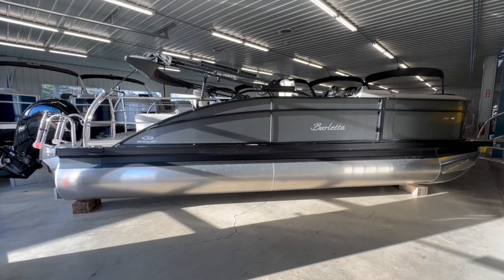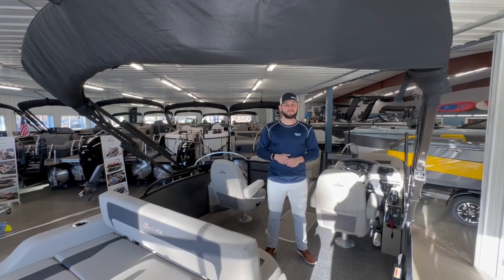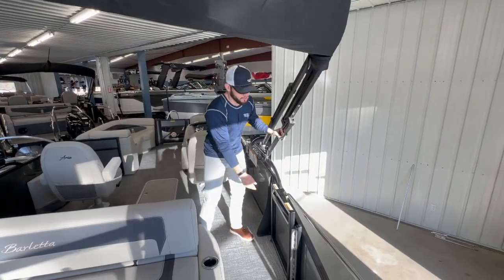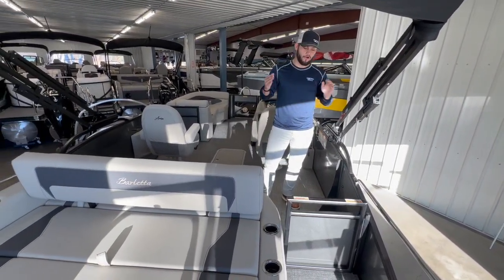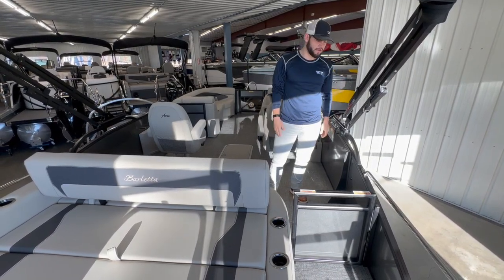Also standard with every Barletta is that power canopy top, even on the Aria model, so you also get that feature in this boat. We've also got a really nice transom door to keep either our four-legged friends or little ones from getting too close to the back of the boat.